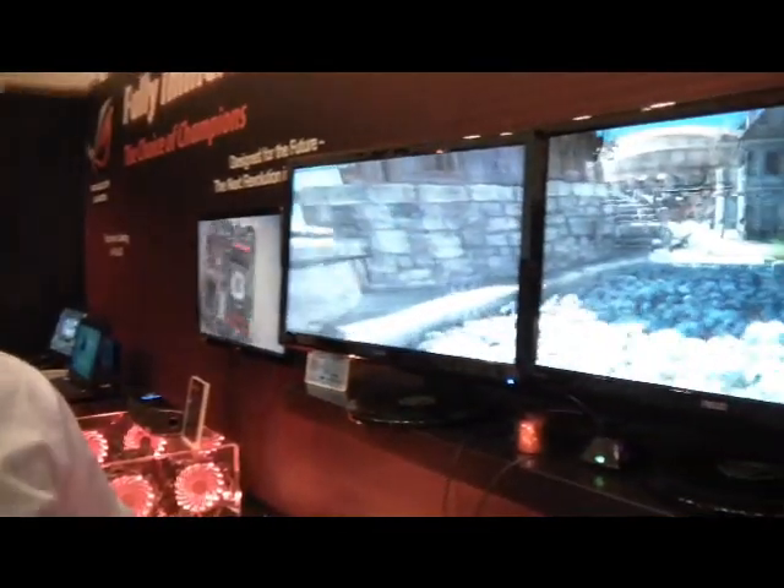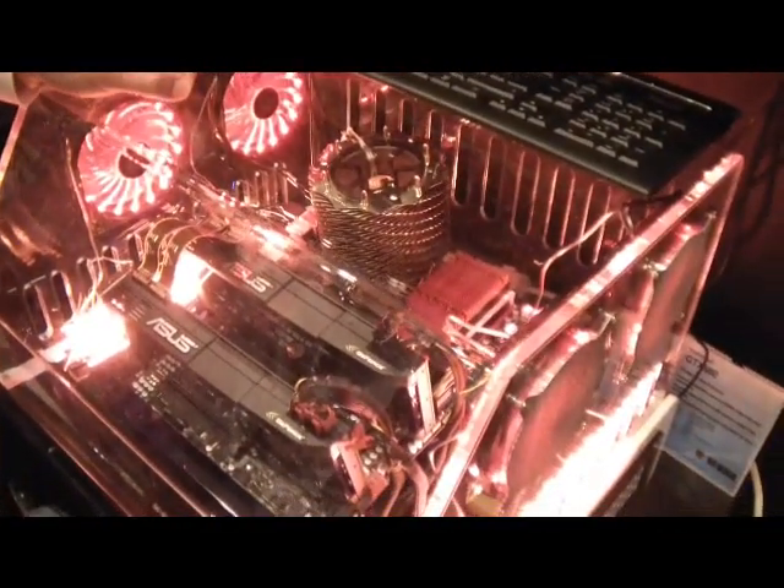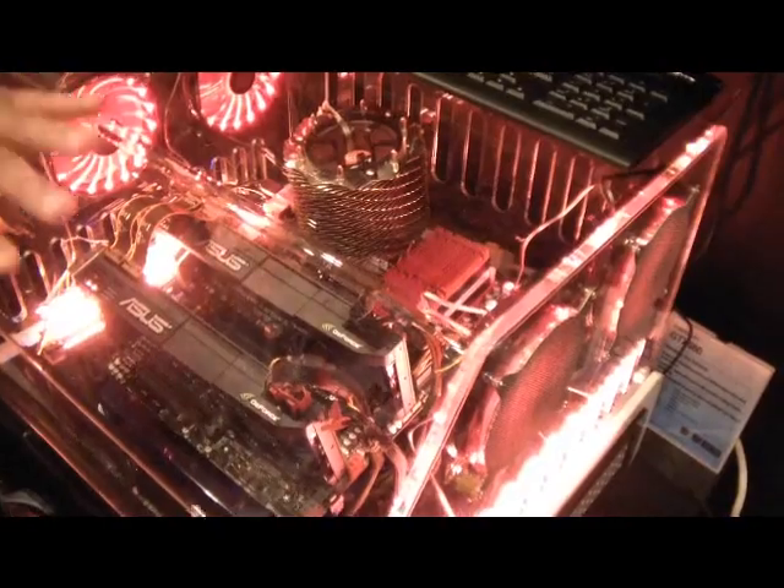On top of that, we still keep all the standard staples of what's set ROG boards apart from everybody else, like digital VRM for high power delivery, cool stuff like ROG Connect that lets you externally control the system with a notebook or a smartphone, or you can even do it wirelessly with a Bluetooth-enabled smartphone or iPad-type device. And then other really cool stuff like USB BIOS Flashback — users can now flash the BIOS with no CPU, no memory, no graphics card, just power to the motherboard. They plug in the USB flash drive into the ROG Connect port, hold down the button, and it'll flash the BIOS.